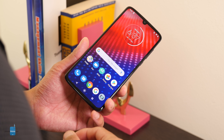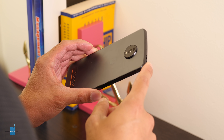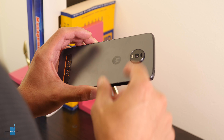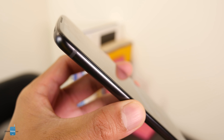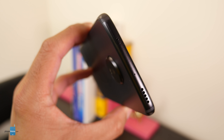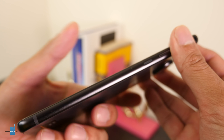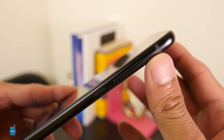Just like the Z3 last year, the Z4 is also 5G capable, so if you live in an area that has or will soon have 5G coverage, definitely think about getting it. You just have to purchase the 5G Moto Mod separately. Because of that, the design is a very familiar one — they don't stray too much from the past. It looks exactly like the Z3 with solid, mostly all-metal construction.